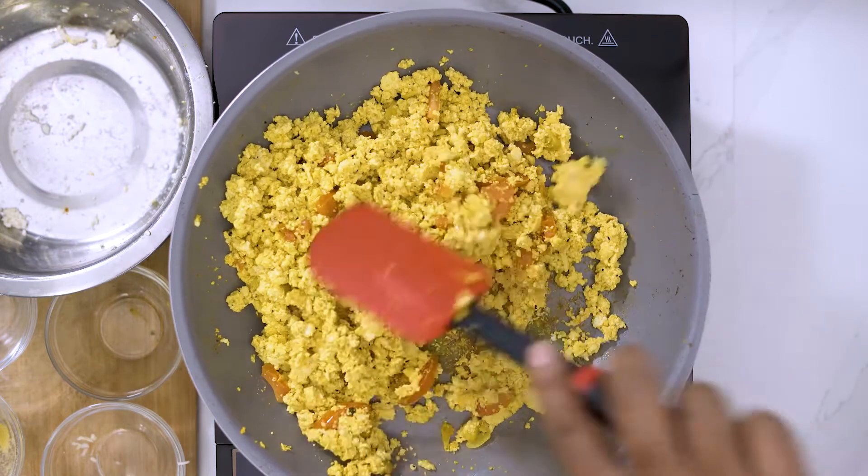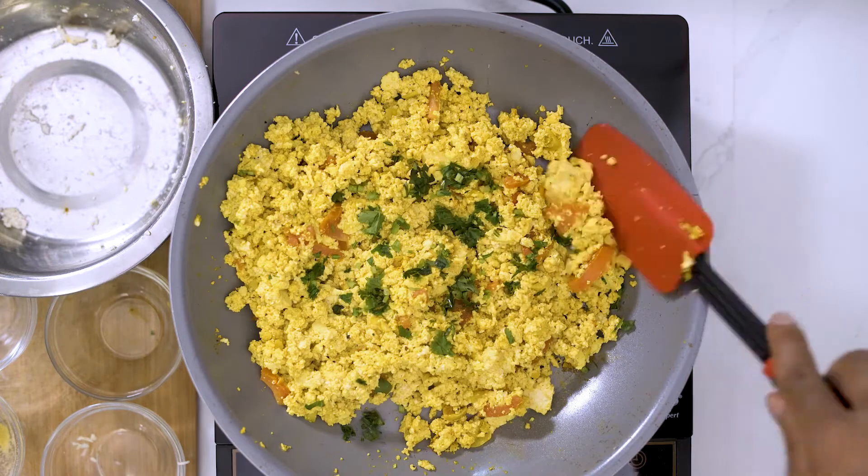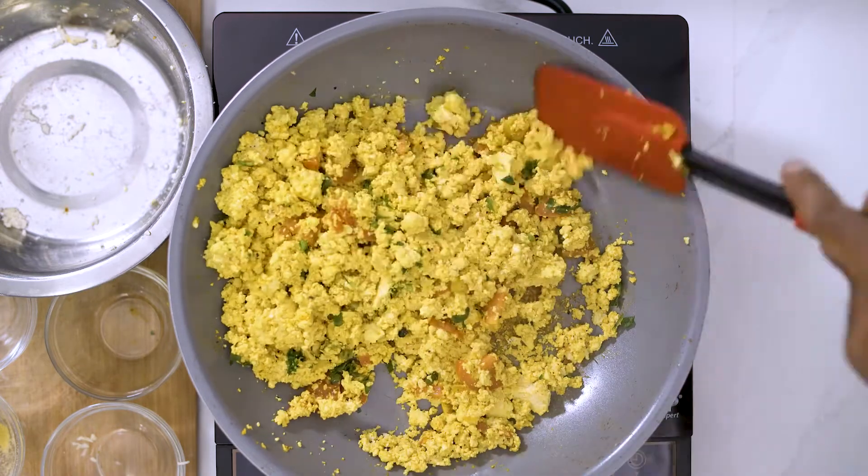So this is pretty much finished. Add our cilantro, give it a few turns, and voila — we are done!